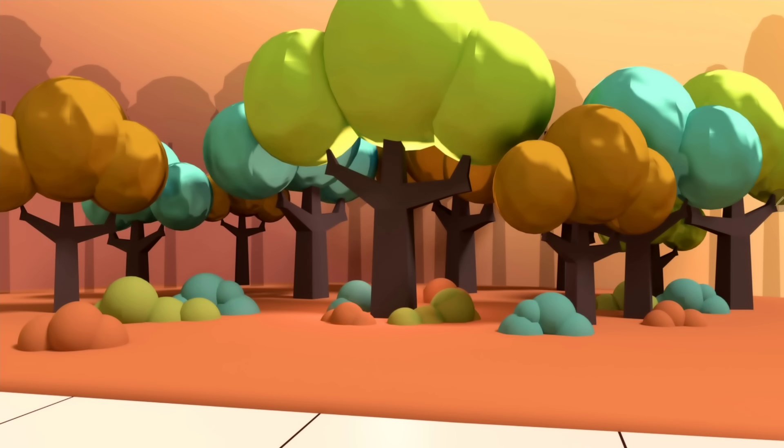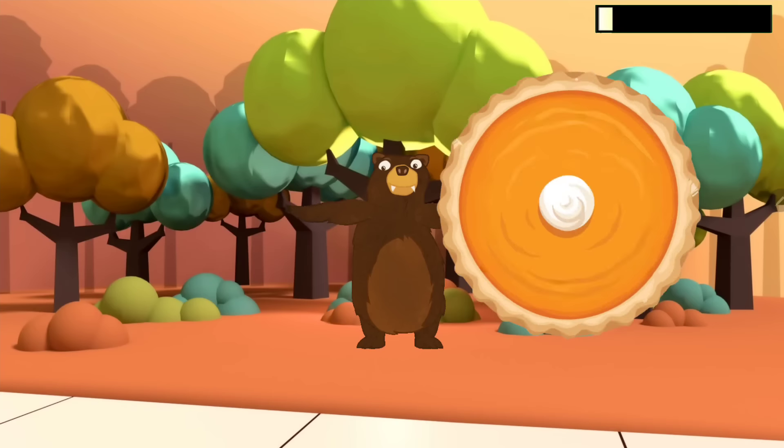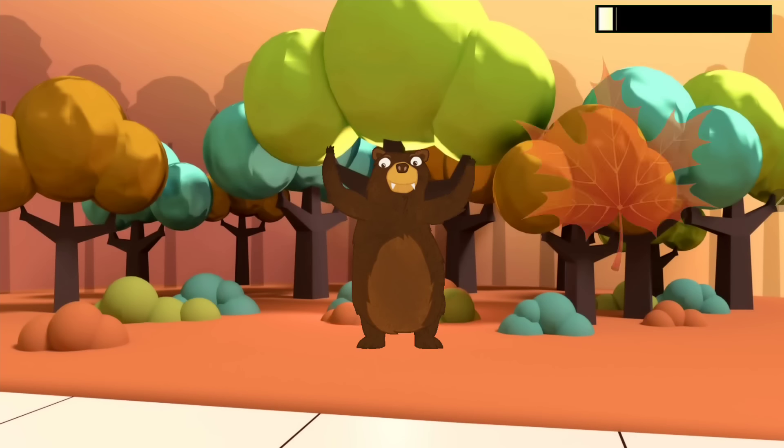You did it, great job! Are you ready for the boss? Here he comes — look, it's the bear! He's going to throw objects at you. You can do it, good luck!